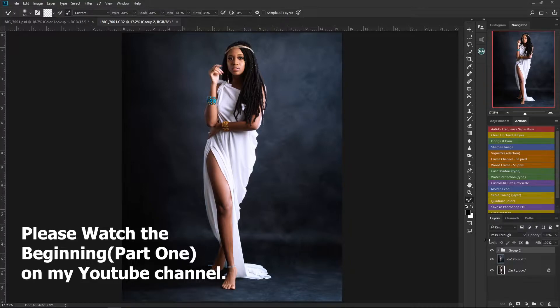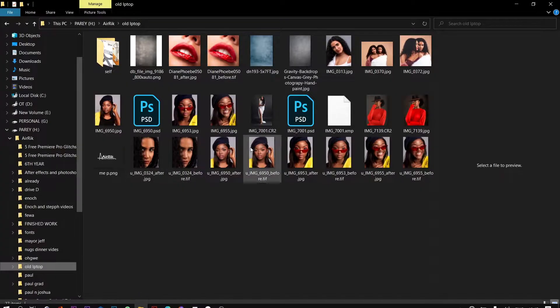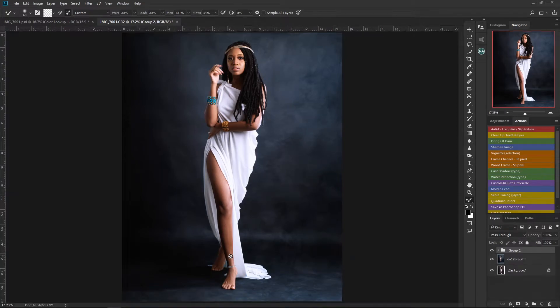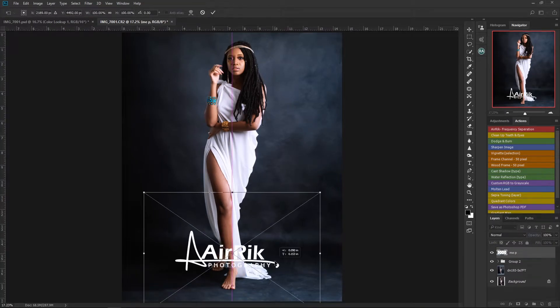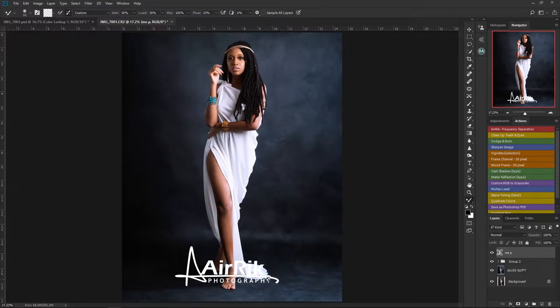We are almost done with our picture manipulation. Now the next thing I'm going to do is add my logo to the image to make it look as if the logo was on the background. So I go ahead and import my logo and drag it into Photoshop to place it.